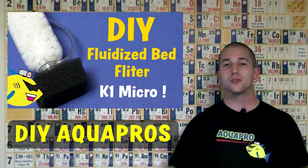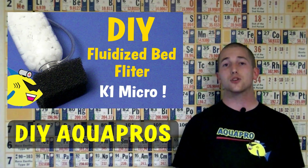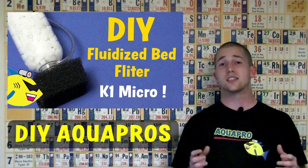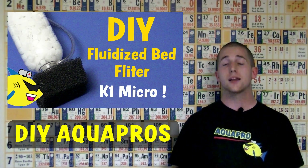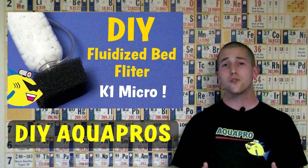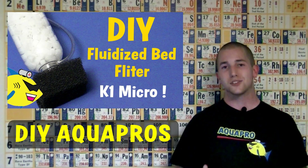Hey everybody, Mike here from DIY Aquapros. Today we're going to show you how to make your own internal fluidized bed filter using the new K1 Micro Media. This is a simple and inexpensive filter project that also happens to provide one of the most efficient forms of filtration, great for those with a high fish load. Let's start the build.